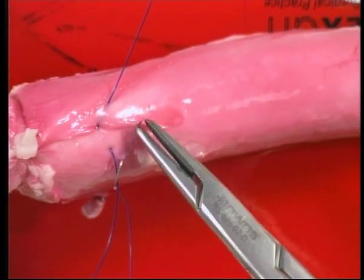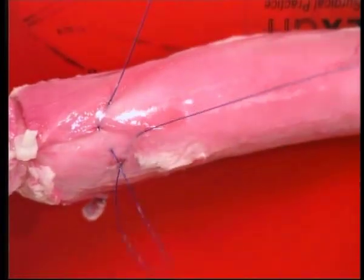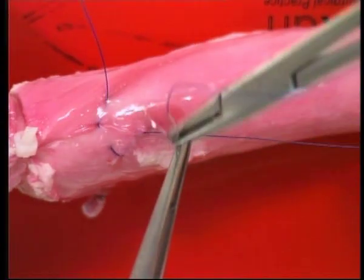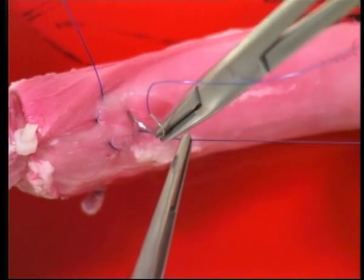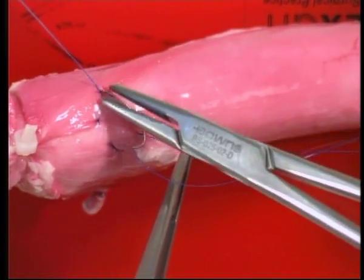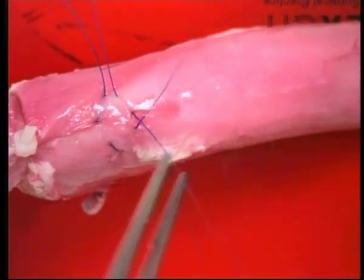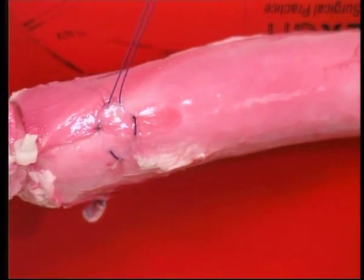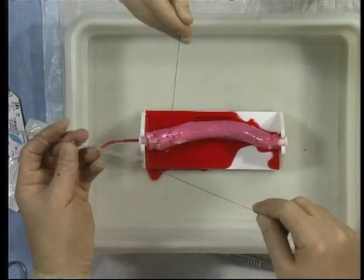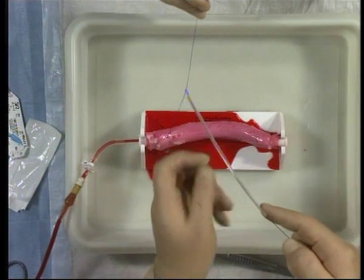Full thickness penetration of the aortic wall will cause troublesome bleeding. The two arms of the suture are brought together, the needles cut off and the suture held in a snugger.